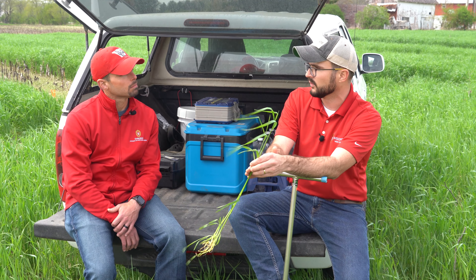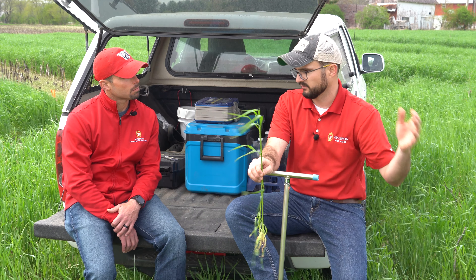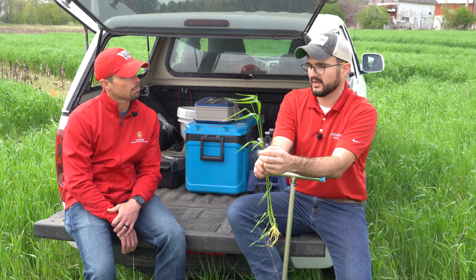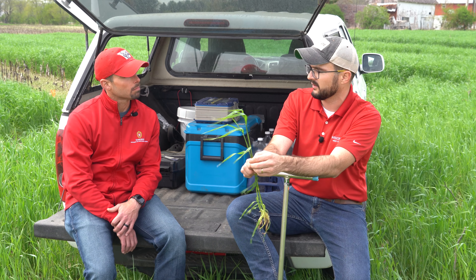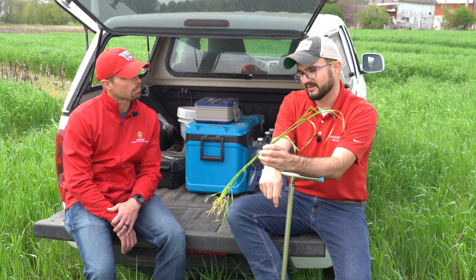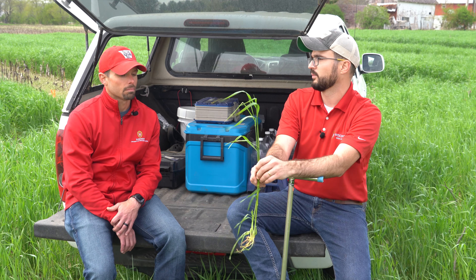Glyphosate is our go-to strategy for termination. We've done two years of research looking at termination 15 days before soybean planting, at soybean planting, and up to 15 days after soybean planting. Our standard planting time has been mid-May. And even that late-terminated cereal rye — when we took those plots to yield, we did not see a reduction. The soybeans are quite resilient. If we let that rye grow and terminate it at the boot stage or at the flowering stage, this is when you get the best weed suppression from that rye.